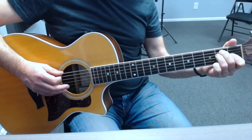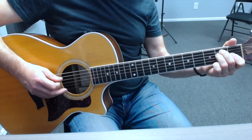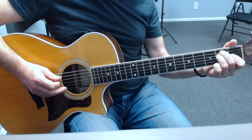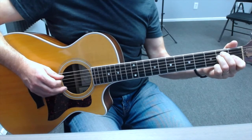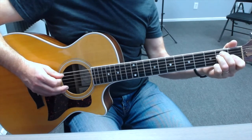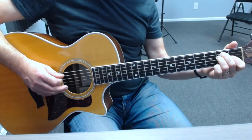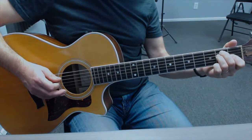Really slow: down on six, downstroke five, downstroke four, upstroke five, downstroke three, upstroke four, upstroke five. And that's your E major harmonic arpeggio.